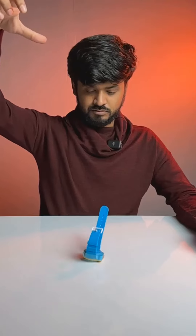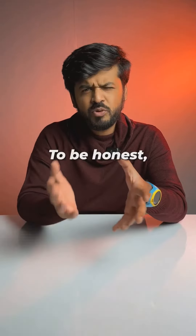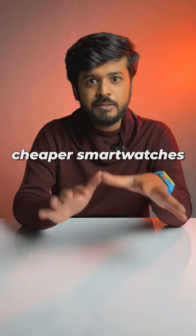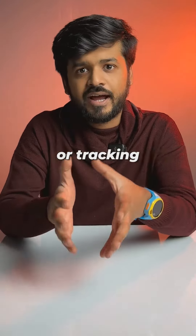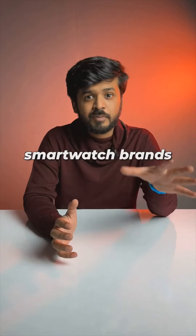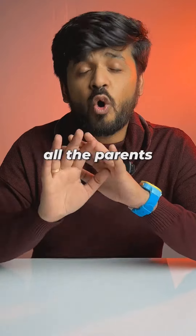The watch is quite sturdy and impact-proof, and it has a magnetic charging adapter. You can buy this for Rs. 9,500 on Amazon. It is expensive, but cheaper smartwatches don't offer the same safety features or tracking for kids. So it's time for other smartwatch brands to start making affordable smartwatches for kids. Send this video to all the parents with young kids.